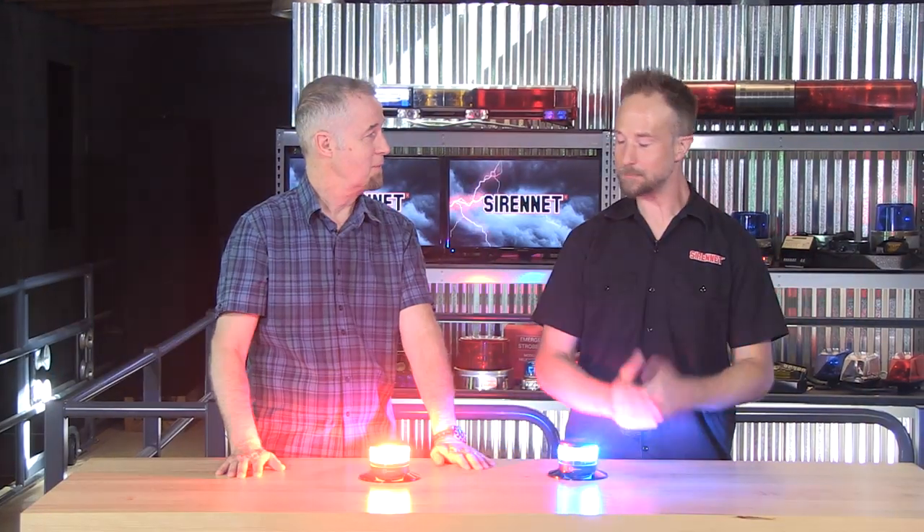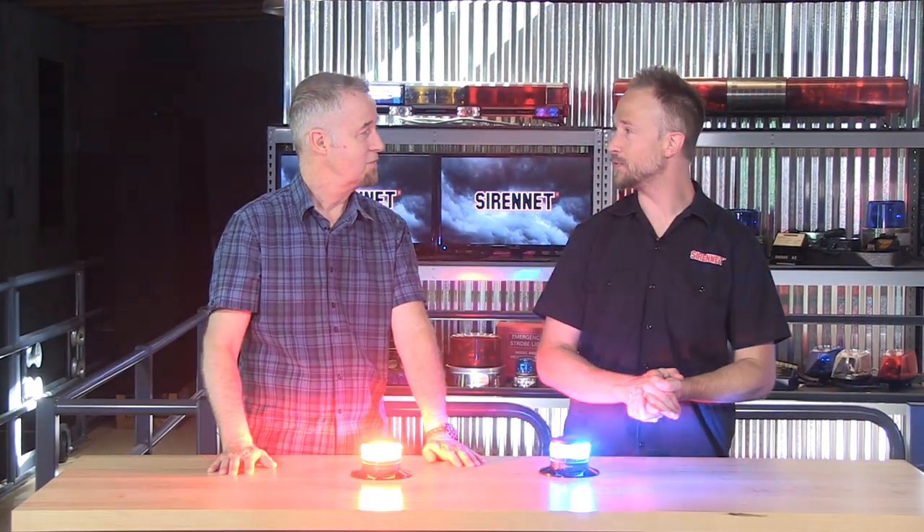We're here to talk about a brand new product from Code 3. It's the CB7265 Series Beacon.